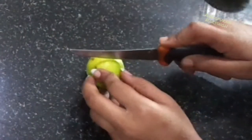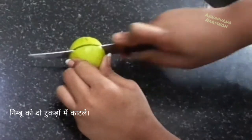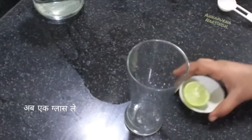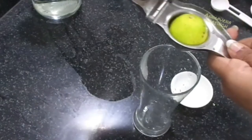First, take one lemon and roll it like this, then cut it into two pieces. This video is specially made for kids, so while cutting, take your parents' help — don't cut by yourself. Now take one serving glass and one lemon juice squeezer.